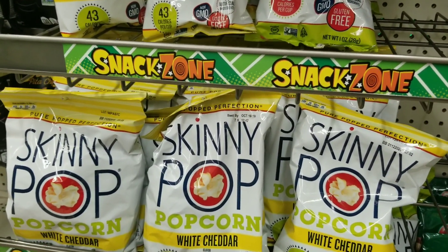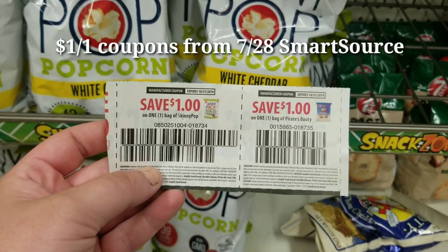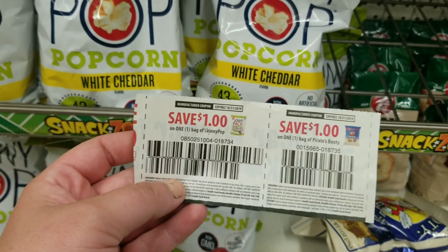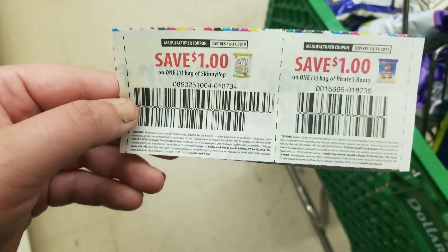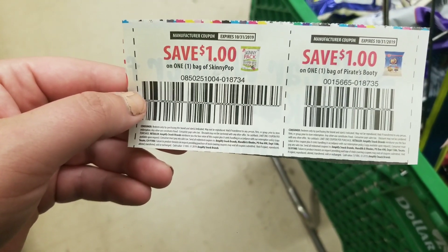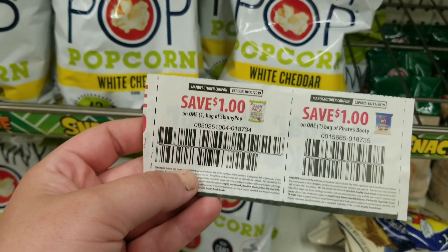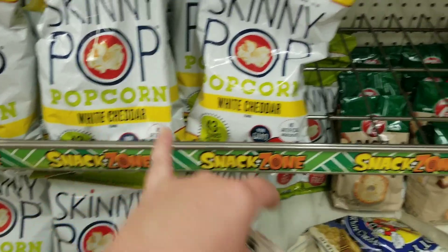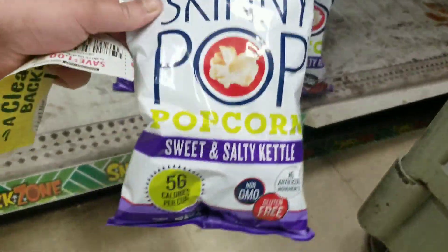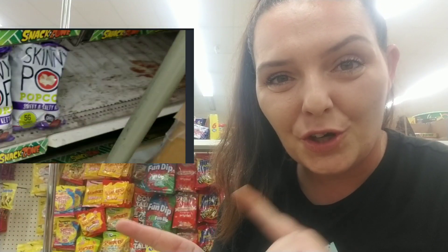These Skinny Pop and Pirates Booty coupons both come from the 7/28 Smart Source. They do not expire until October 31st, so that gives us quite some time to use these. Neither of these coupons have a size restriction — it literally says one bag of Skinny Pop and one bag of Pirates Booty. I ordered 10 of each coupon, so I'm going to pick up four Skinny Pop and four Pirates Booty. Oh, here is the sweet and salty kettle — I think that's what Jason wanted me to pick up.